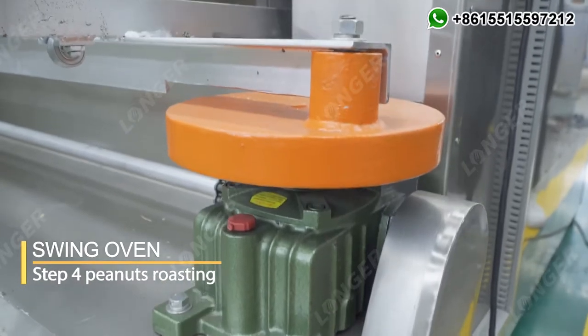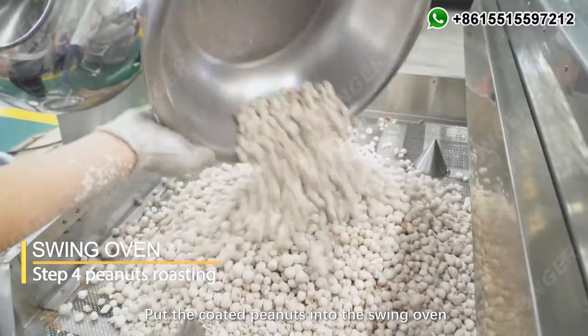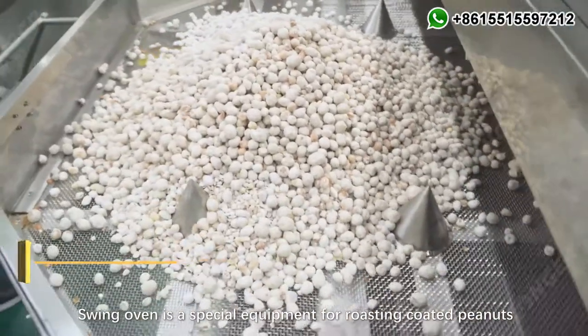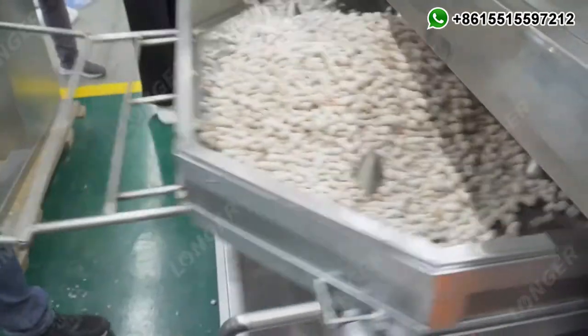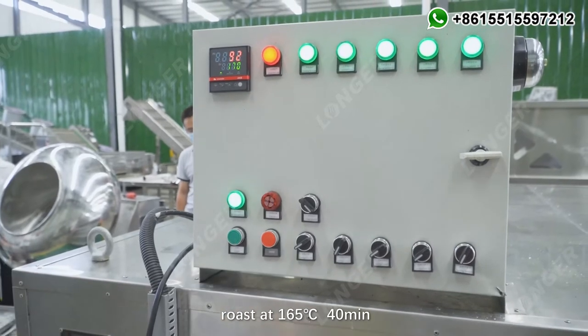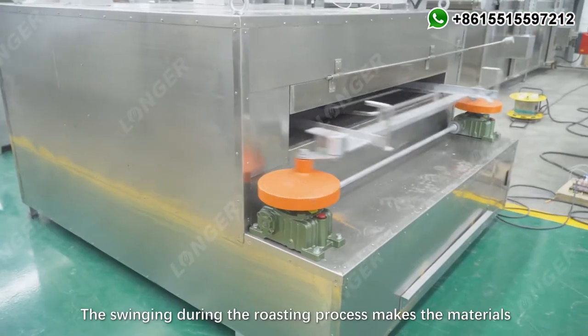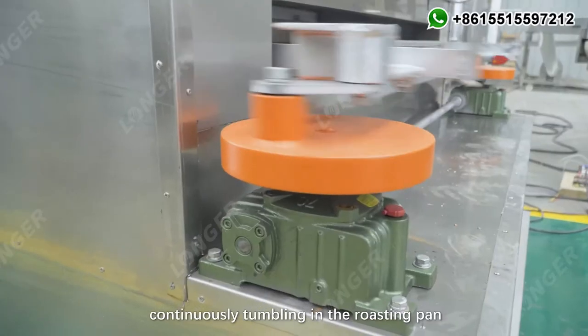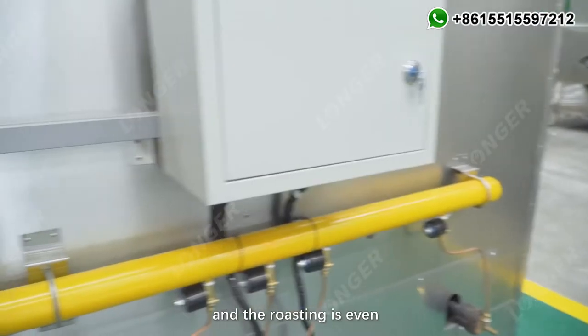Step 4: Peanuts Roasting. Put the coated peanuts into the swing oven. The swing oven is a special equipment for roasting coated peanuts. Roast at 165 degrees Celsius for 40 minutes. The swinging during the roasting process makes the materials continuously tumbling in the roasting pan, ensuring even roasting.